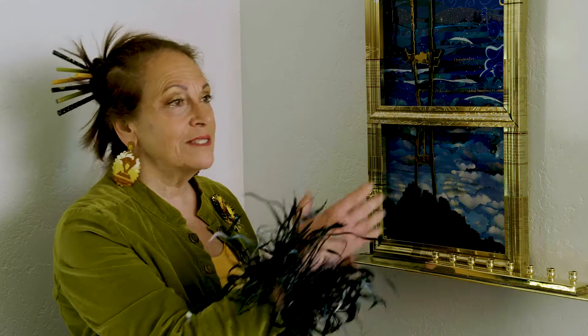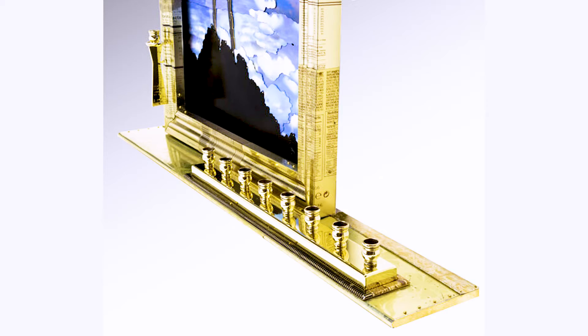I was also thinking that on Hanukkah when I put my menorah out, I put it in my window sill — my kitchen window sill — and it looks out towards San Francisco. So that was my personal connection: I am looking over to San Francisco with my menorah.